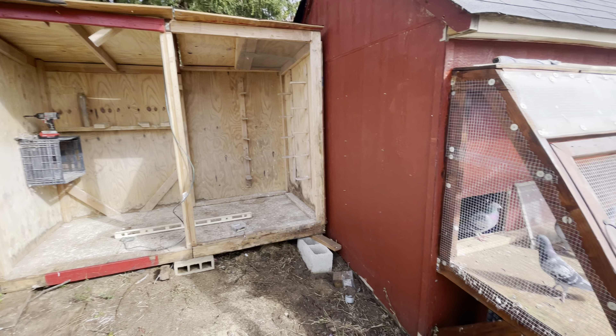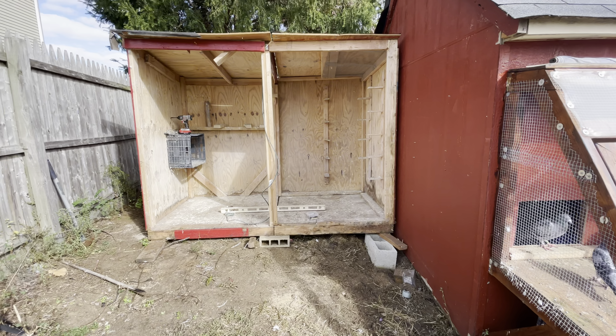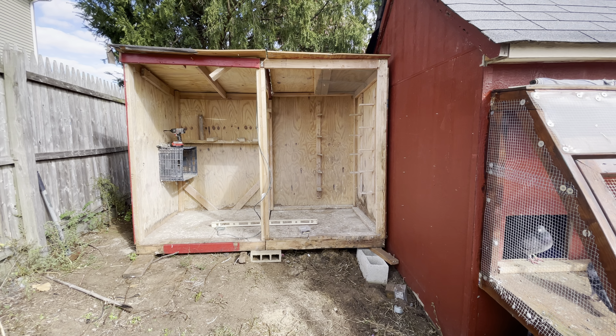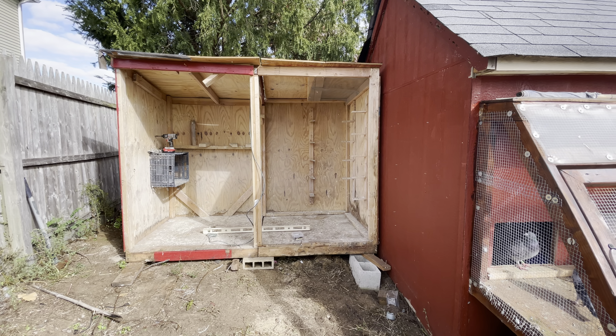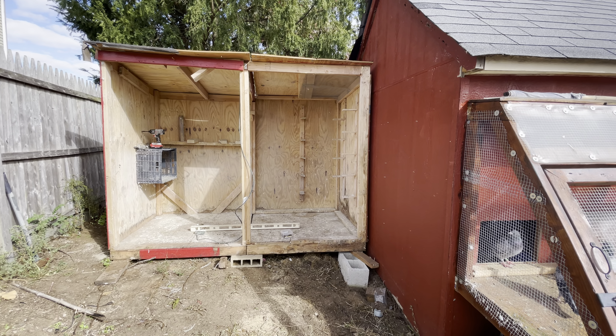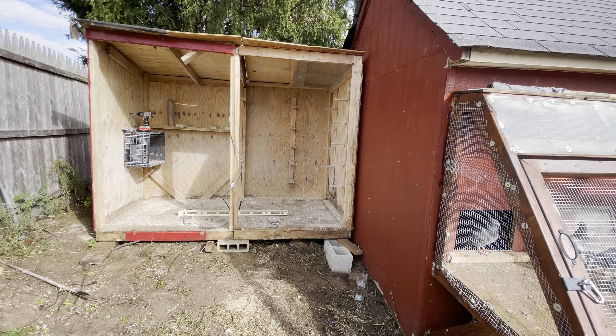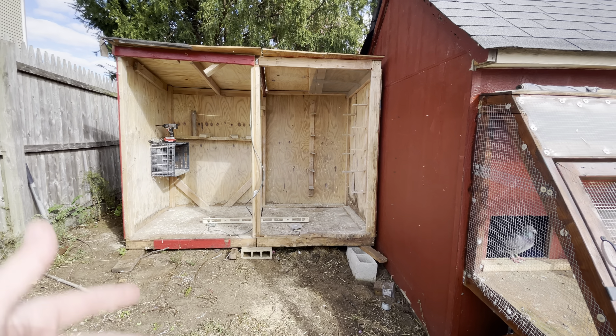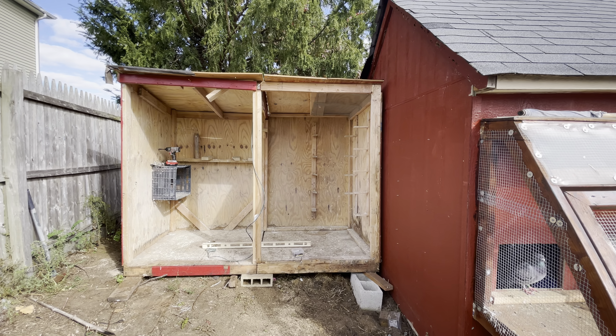I just went to Lowe's and picked up all my lumber — all the two-by-fours. Today I didn't pick up the plywood because I can't fit both in the car. I figured I'd get the two-by-fours first and start framing out the floor, then go get the plywood floor and start building the walls and the roof and everything.